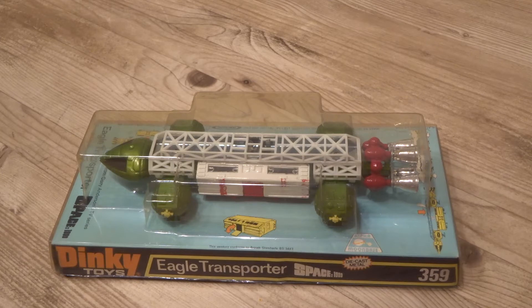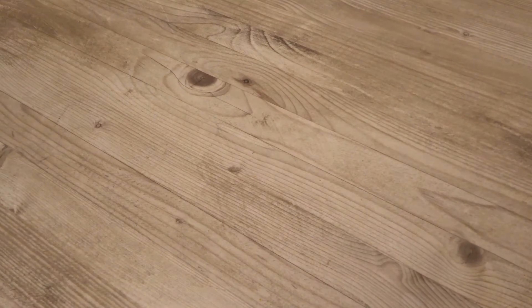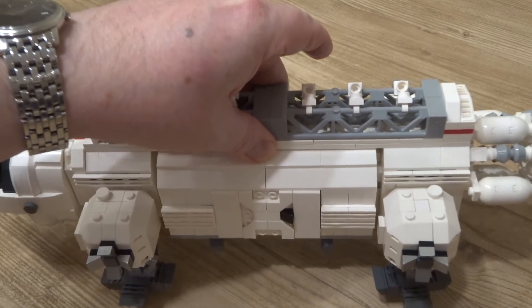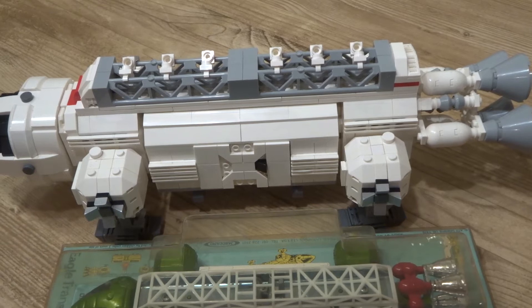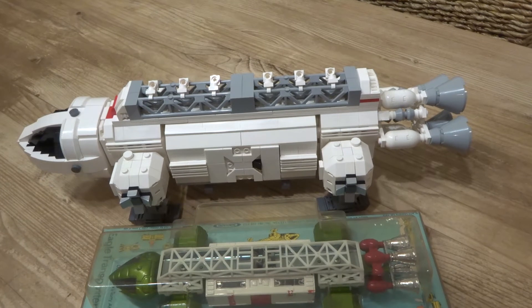The idea popped into my head — and into others' heads as well, because it's been tried before, but no one's got up to 10,000 with it — that I would change this Dinky model into this LEGO model, which as you can see is substantially larger. If I put one alongside the other you'll get a sense of just how big the difference is in scale.